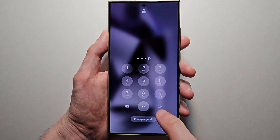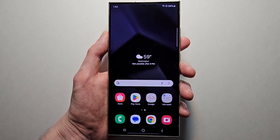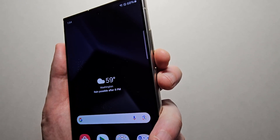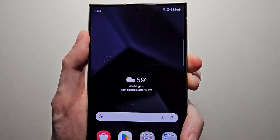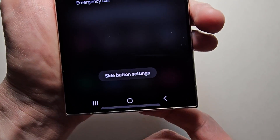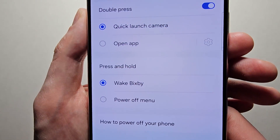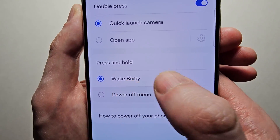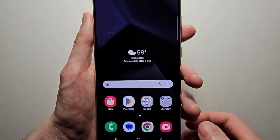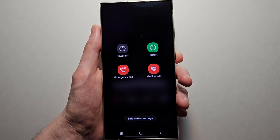Now to make that button also act as the power button: hold down the volume down, head into power, and this time press side button settings. Then you'll see your press and hold option — select power off menu. Now when you hold the power button, it's actually the power menu.